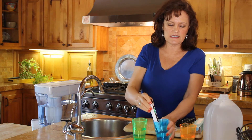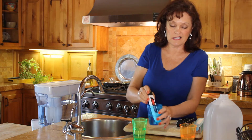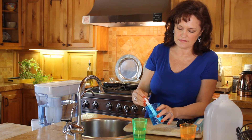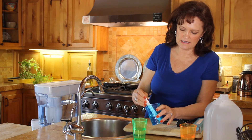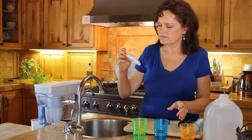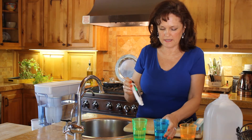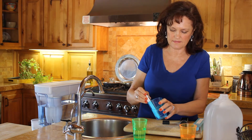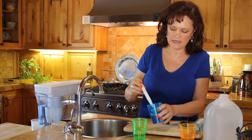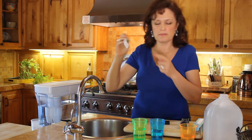I'm going to stick it into the cup that has the regular tap water. It's coming out red already, reading around 395 parts per million.